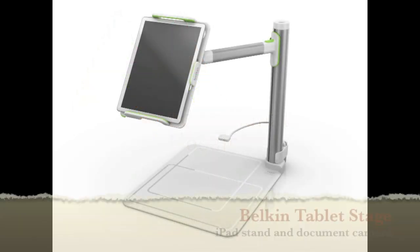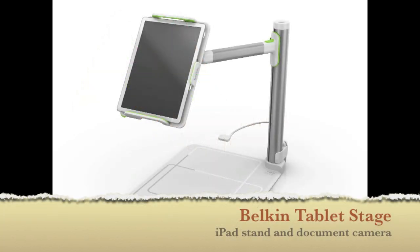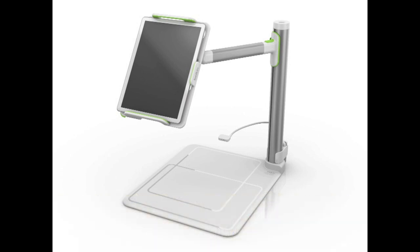Hi, this is Sam Glixman. I'm demonstrating the Belkin Tablet Stage for the iPad. The Belkin Stage is really a cross between an iPad stand, a document camera, and in some respects even an interactive whiteboard. It's designed to go with the free Belkin Stage app, and you can download that from the App Store — it's a free app that goes with this stand itself.